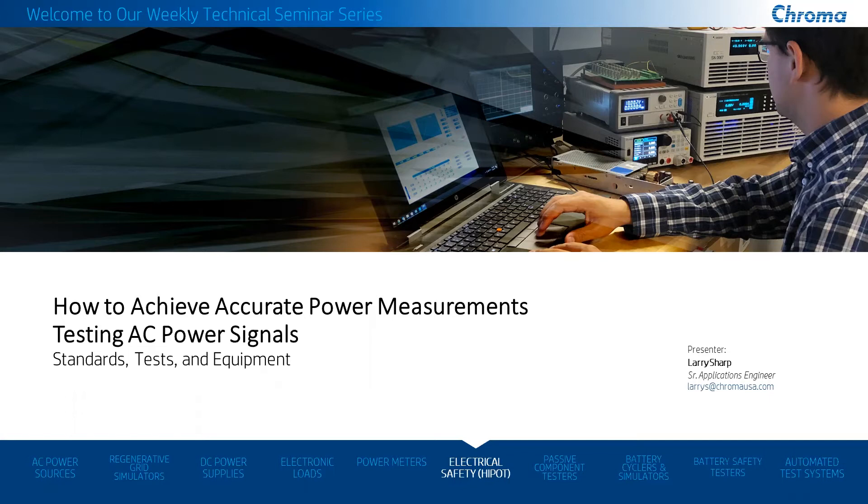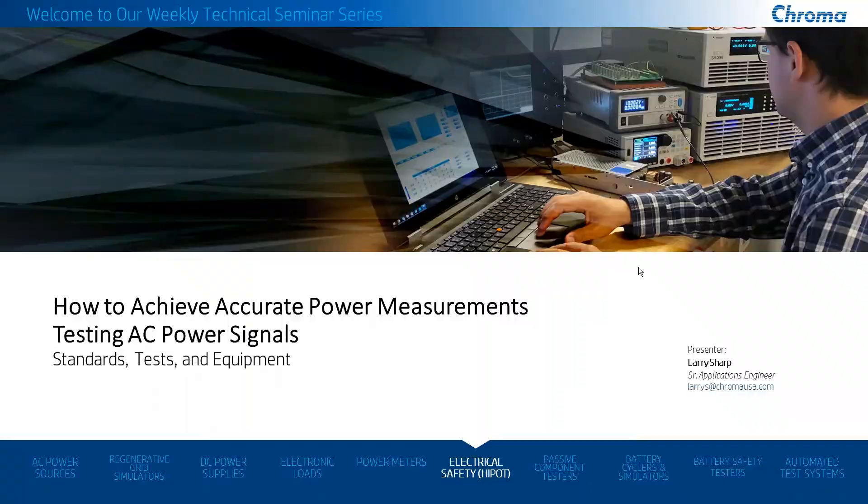The Chroma presentation I'm going to be giving today is going to start off with kind of an overview of the entire product line that Chroma offers. We have some of the most amazing test equipment used specifically for power conversion devices. We offer an incredible line of AC power sources with regenerative grid simulators, our DC power supplies, AC and DC electronic loads, and of course power meters that I'm going to cover today.